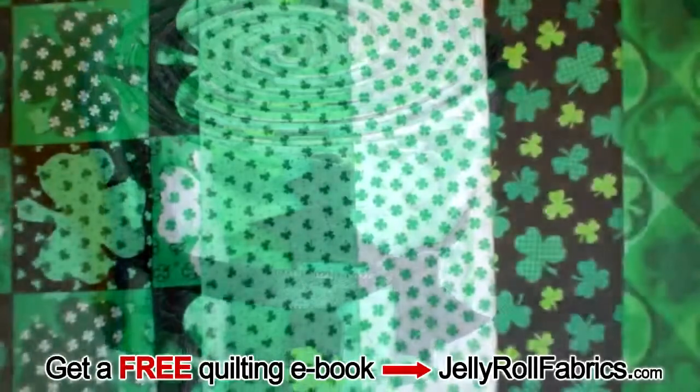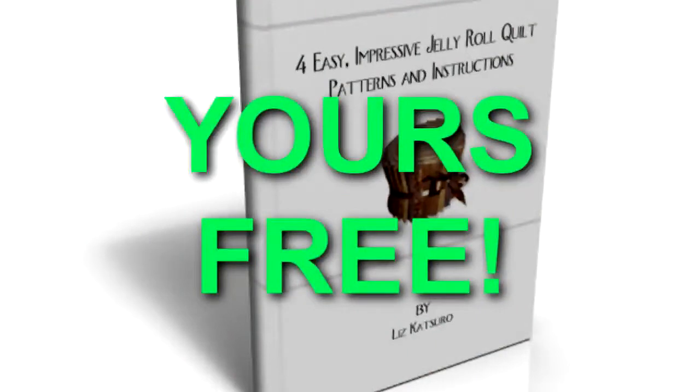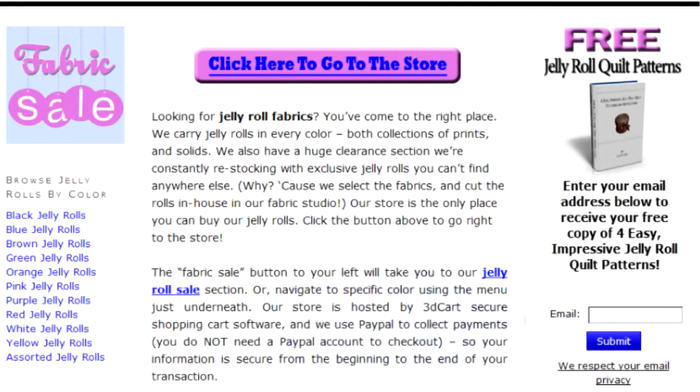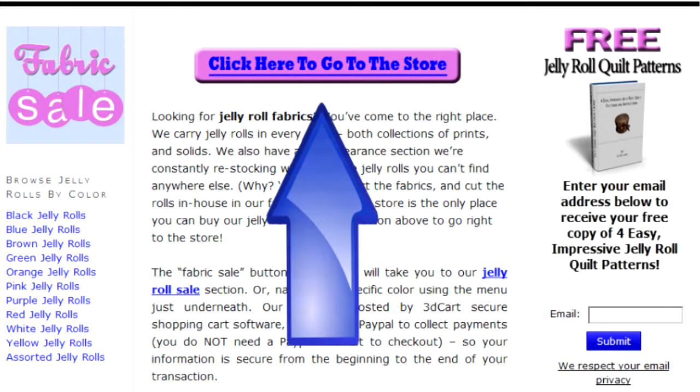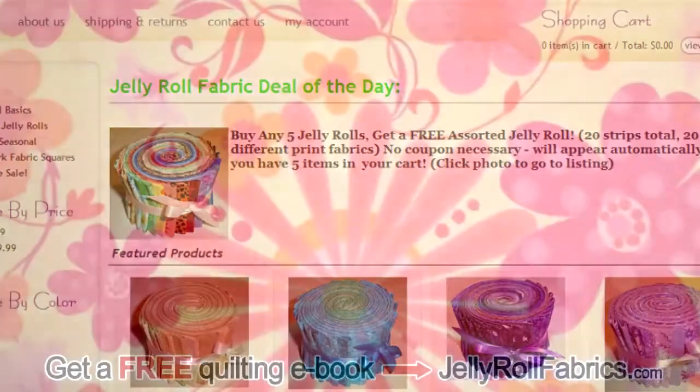Go to JellyRollFabrics.com to download a free eBook with 4 new and exciting quilt patterns, which can all be made using Jelly Rolls. Simply fill in your email on the right hand side of the page and your eBook download instructions will be mailed to you promptly. Once you're done, click on the store button above and browse around the Jelly Roll store to see some of their wonderful and exciting prints and colors. That's JellyRollFabrics.com.